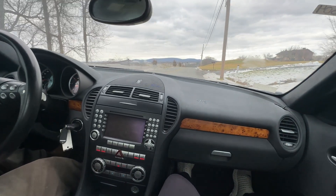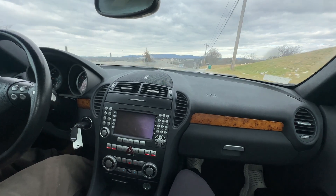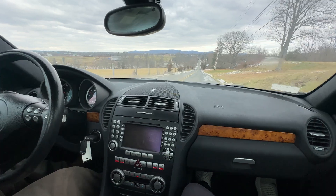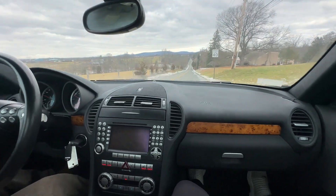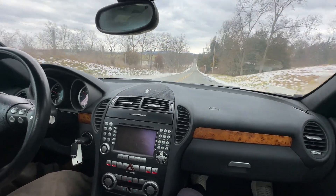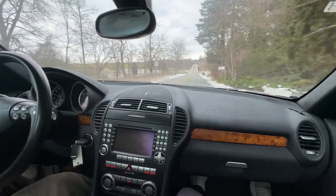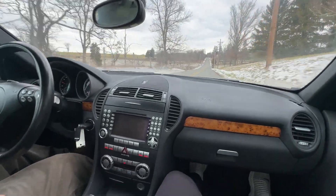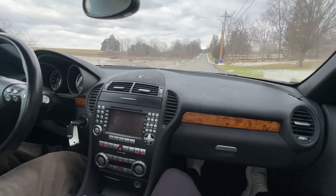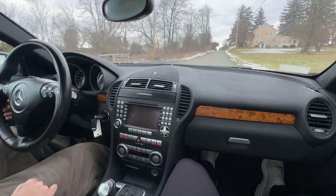Now on to the specs. This is one of the coolest AMG cars there are. It has a naturally aspirated 5.5-liter AMG hand-built V8 making 400 horsepower and 400 pound-feet of torque. The car is rear-wheel drive, so the rear end can get a little active. This is the smallest AMG car they made — a similar chassis to the C55 AMG, which is also a highly desirable car.